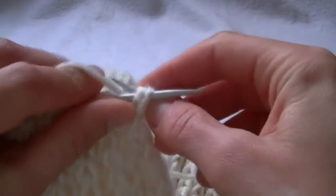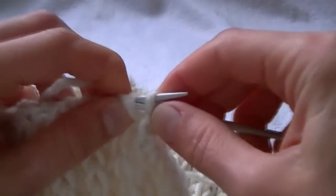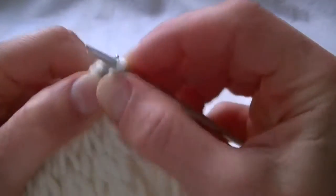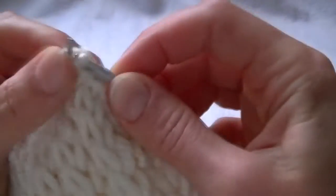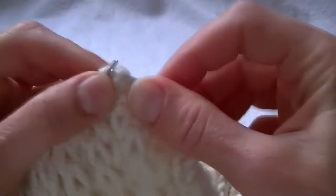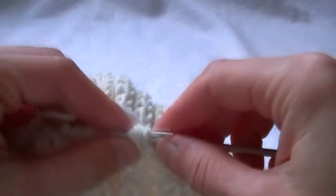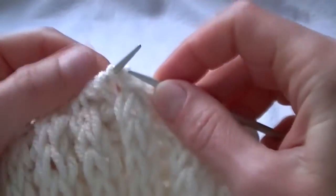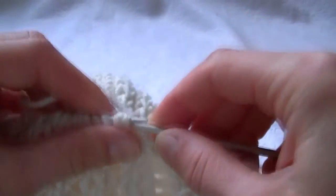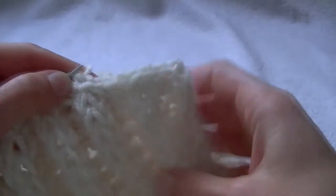Where we had a knit stitch with a yarn over, we knit them together. Again, a knit stitch with a yarn over, we knit them together. We knit in such a way till the end. We close the stitches, so we knit till the end until we close all the stitches. We've closed all the stitches.